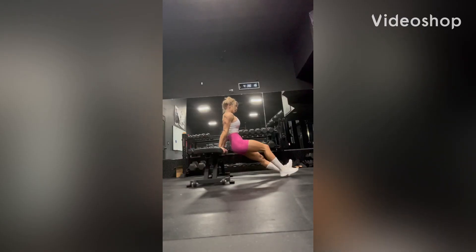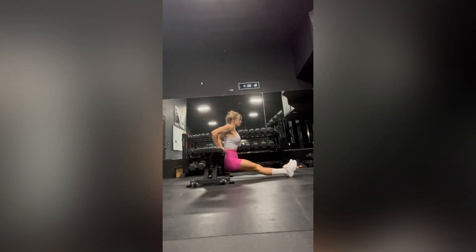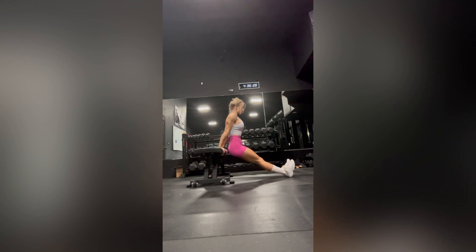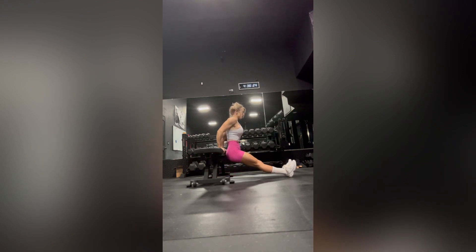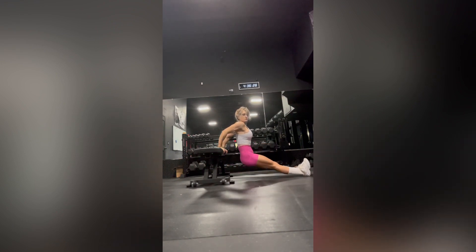Bench dips. Using a bench, you're going to sit down and bring your hands right outside of your body — that's where we're going to line everything up. If you are strong enough, we're going to start with straight legs to do these bench dips. If you need to, you can have some bent knees, which will give you a little bit of extra assistance.